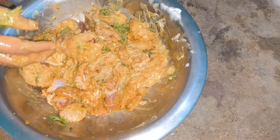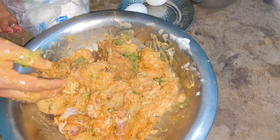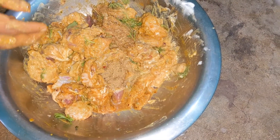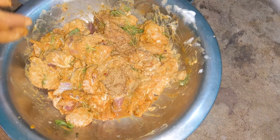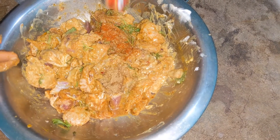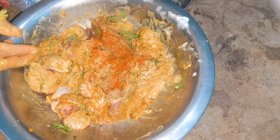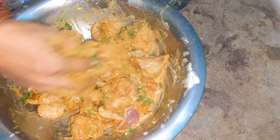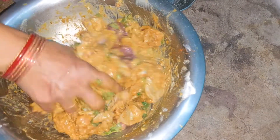I will add a little bit of jeera powder. I will add some powder. Red chili powder. I will add some chicken masala. Do you want to add 2 ingredients? I will add 2 ingredients.